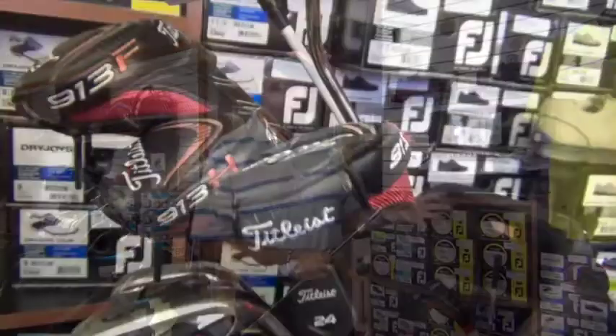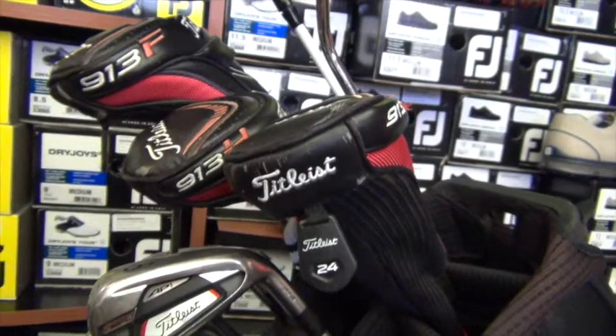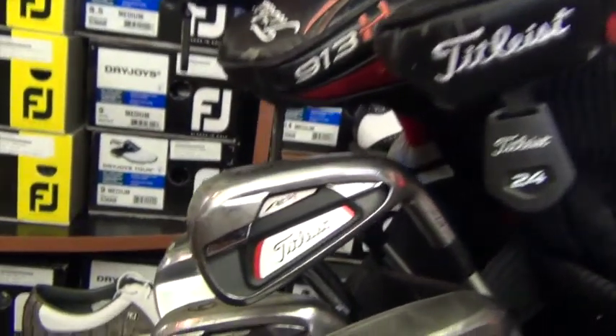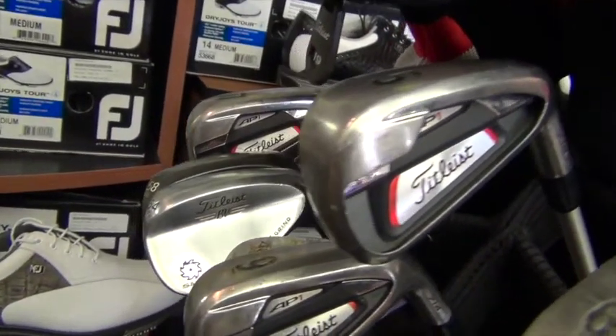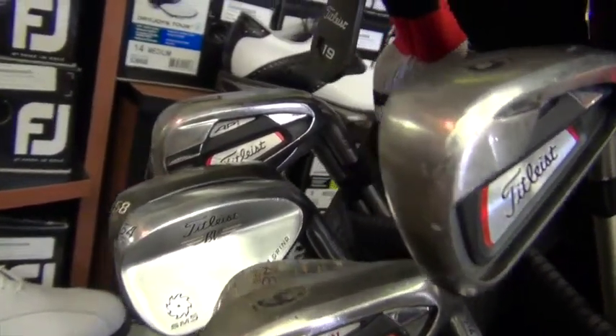I have gone to the Titleist 914 AP1s, the most forgiving iron I know, including graphite shafts, so that I can get the ball up in the air easier, and they're more forgiving than a standard forged iron.